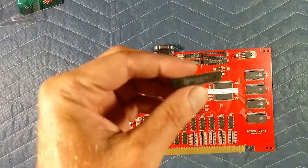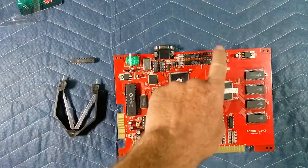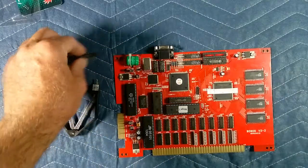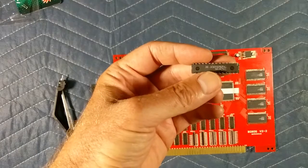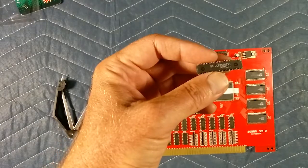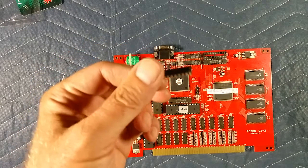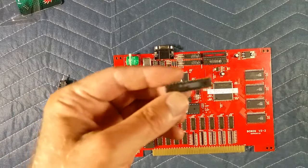We'll take that little leg and straighten it out and see if she still works. I'm pretty sure it was one of these chips because this one was getting red hot. It was either bad, or maybe somebody reseated it and it was still bad — and when they reseated it they bent the leg. Hopefully we can fix that; if not, we'll have to get a new chip.